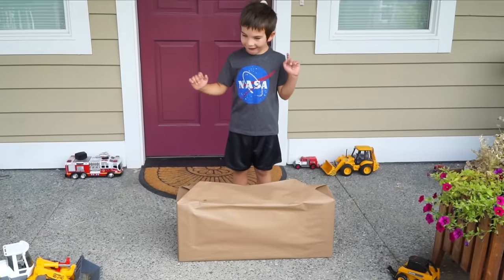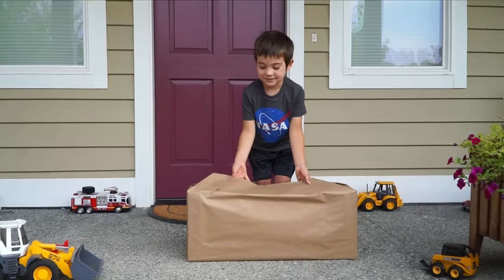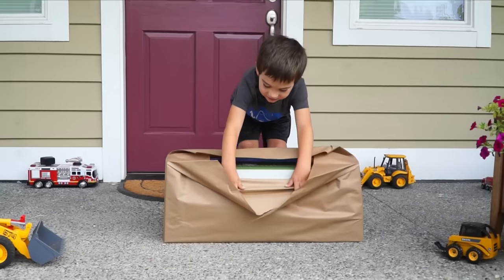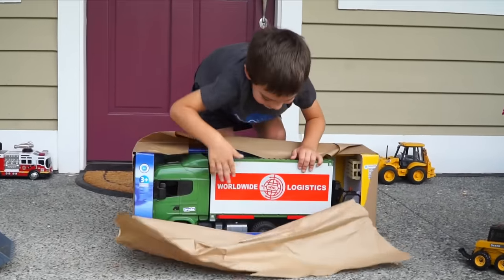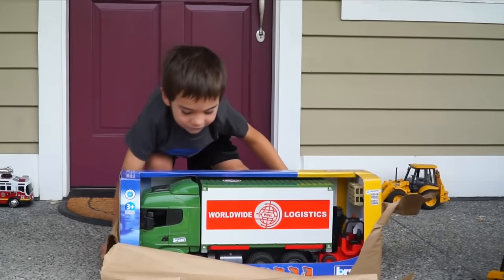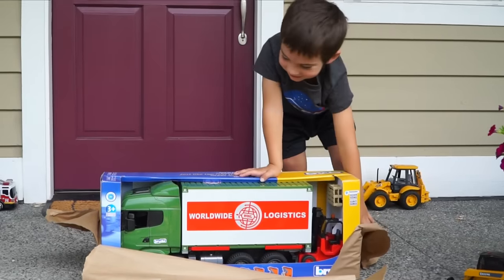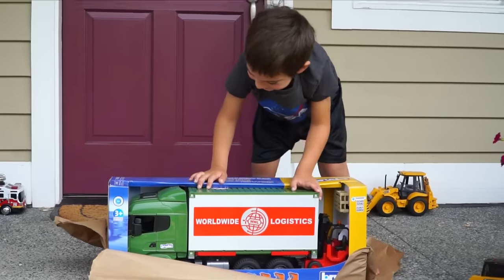Kids, look at this box! I wonder what's inside it? Let's wrap it over! What could it be? What is it? Whoa, what is that, Jack? It's the produce-worked dump! It's a semi-trailer truck! A logistics truck!